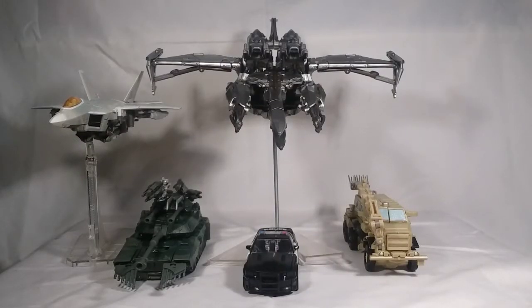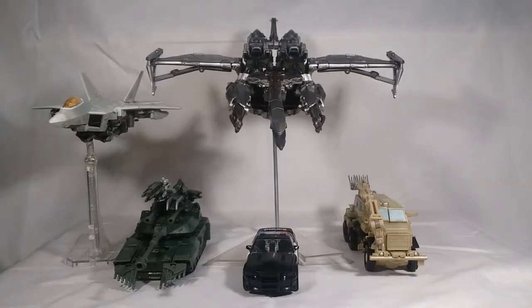Here we have the full team — except Blackout, which is killing me! Amazon, deliver my Blackout already! I can't believe Blackout's the only one I don't have. Blackout is one of my favorites. But here they are — they look absolutely terrific together. Oh my god, I literally don't think I can wait much longer for my Blackout. But they look so friggin' good together.